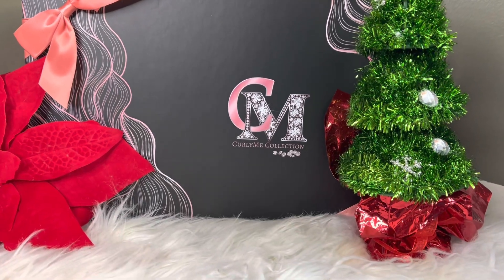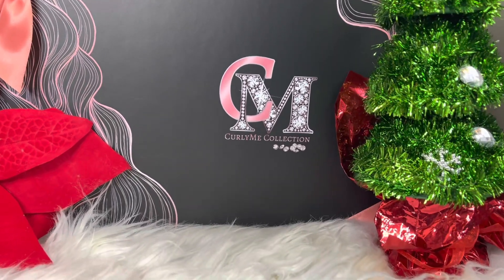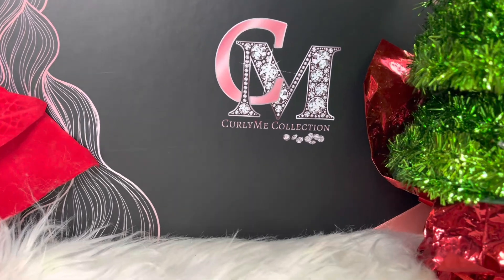Hey family, how are you? So we are back with a wig review from one of my favorite, favorite hair companies, Curly Me Collection.